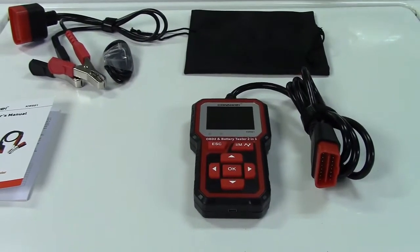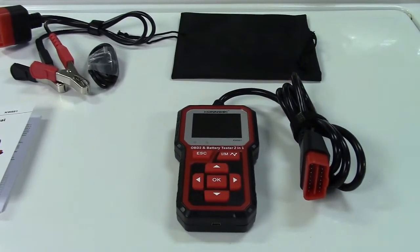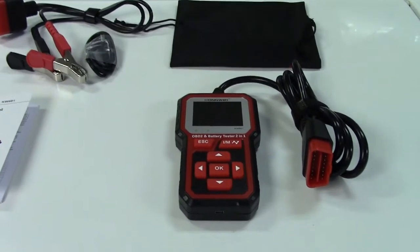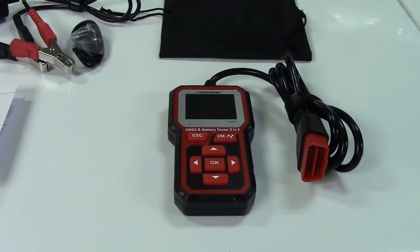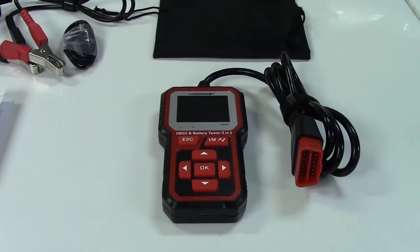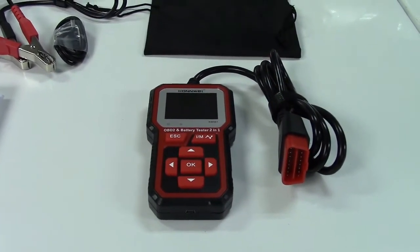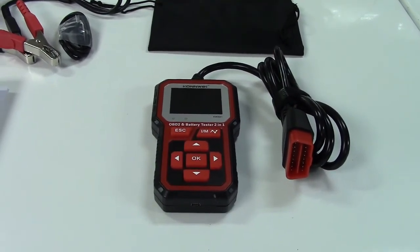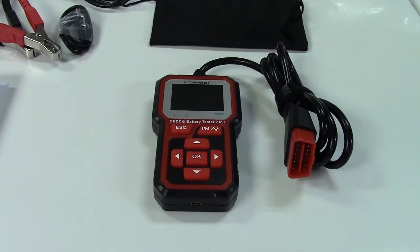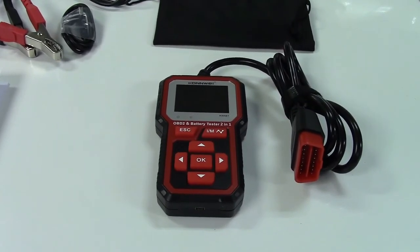So once again, this was the BFIX Conway 2-in-1 OBD-2 Scan Tool and Battery Tester — an excellent and very capable tool giving you two tools in one, so you really get a lot of value for your dollar. If you'd like to purchase this item, I'll leave a link in the video description where you can find it available for sale on Amazon. Thanks for watching — make sure you click like and subscribe. Take care, we'll see you next time. Bye-bye.